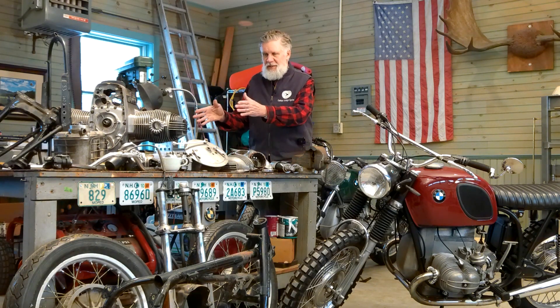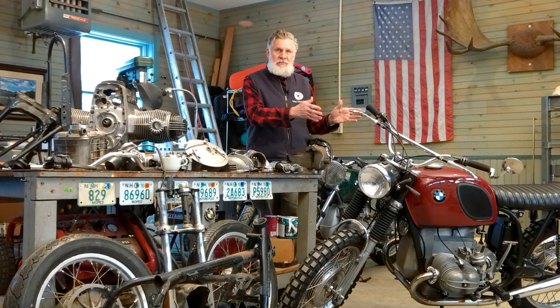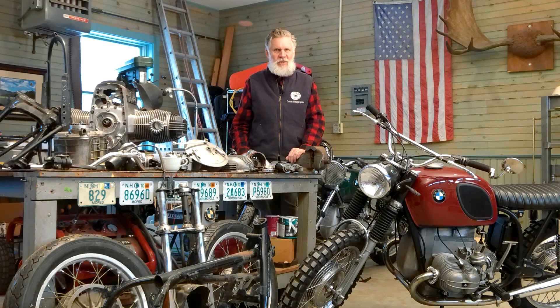Hi. Welcome to The Garage. I'm David Shoneman. Have you ever wondered about taking a pile of rusty old vintage motorcycle parts like this and making them into something like this? We're going to show you how. Stay with us.